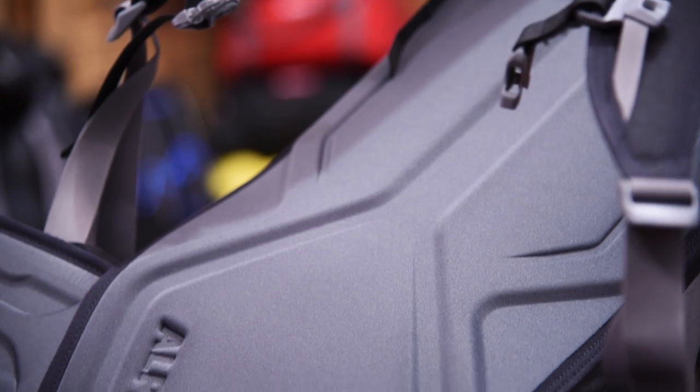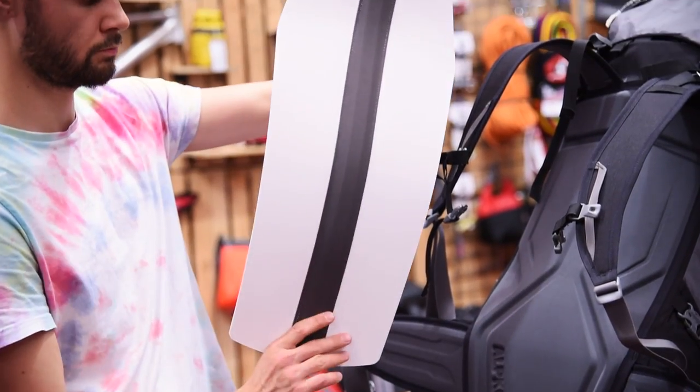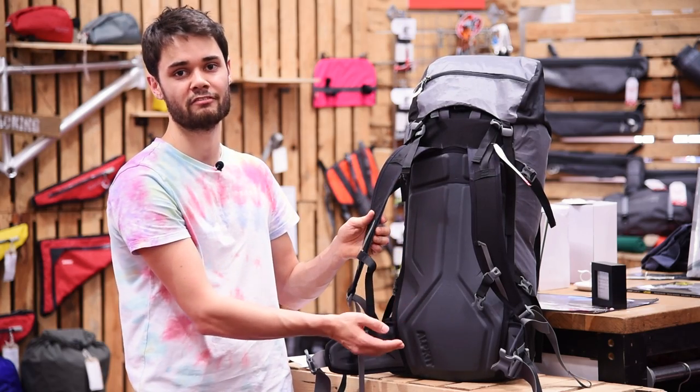The back panel of the Ibex has got venting channels to help prevent you from getting overly sweaty. There's a mouldable metal insert so you can get a good fit, and we're doing it in two different back lengths so there'll be something for everyone.